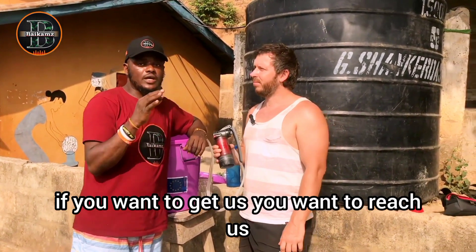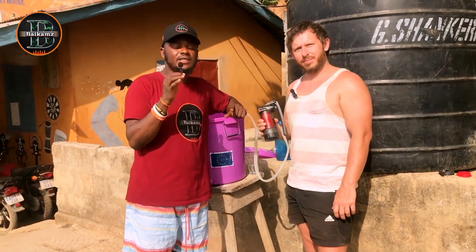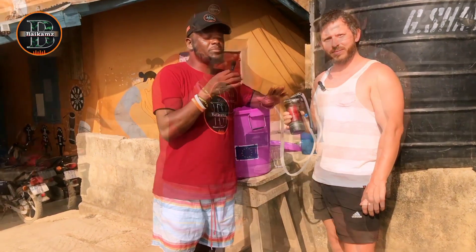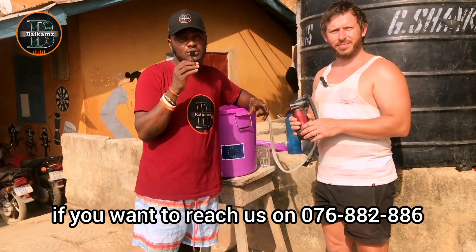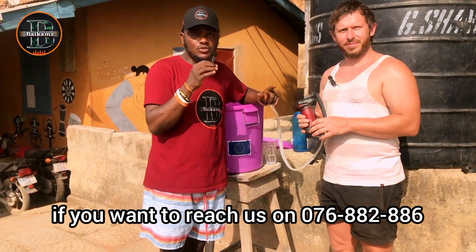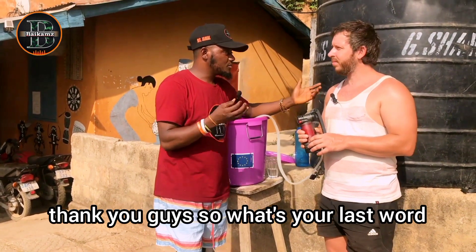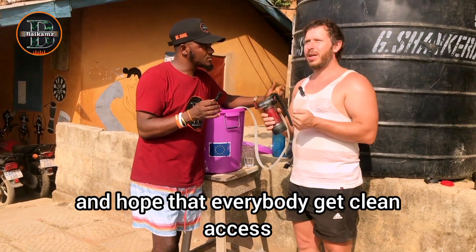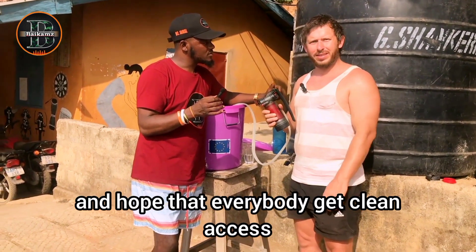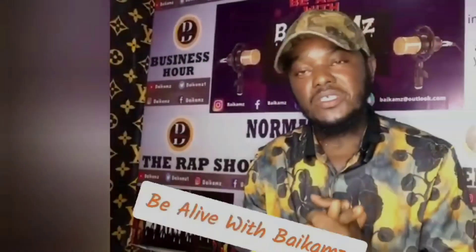If you want to reach us, we are here today in Kabbala Town. You can reach us on 076 288 6232 or 288 286. My last word is I hope everybody stays safe and that everybody gets clean access to water in the future. Thank you so much. This is By Cams TV with your host MC Jamal.